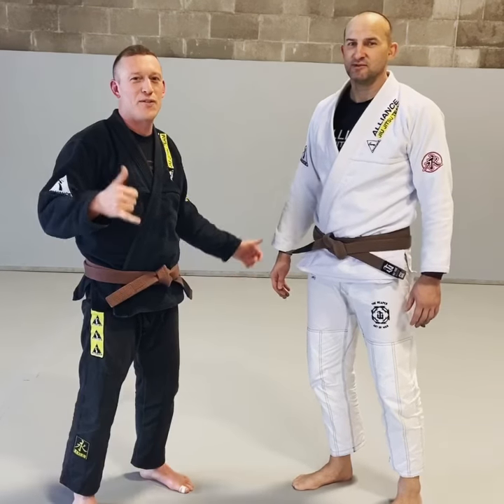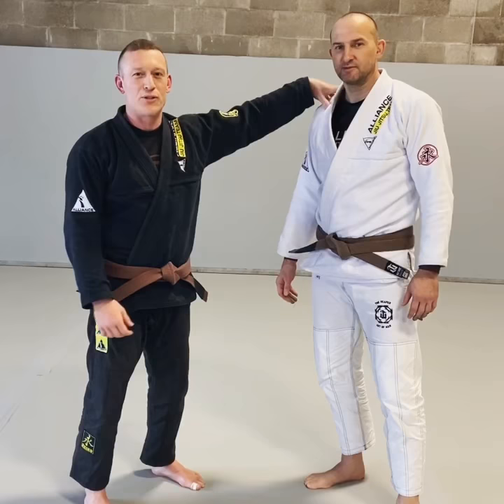What's up guys? Jason from Jiu-Jitsu 5.0. I'm here with my man Brian Olson, four-time Olympian in Judo for the Olympic Judo team of the USA. He's going to show a quick foot sweep that we can use on the street. Check it out.